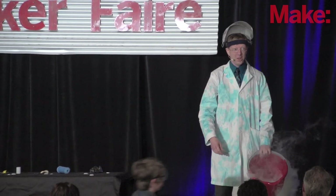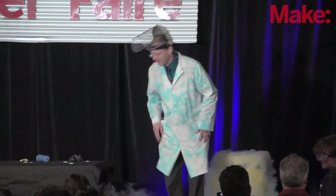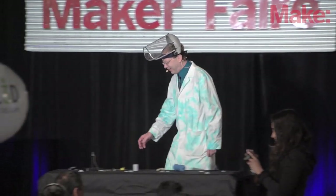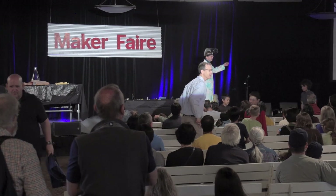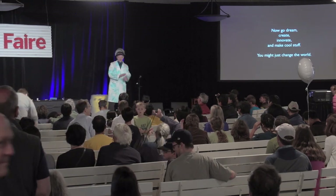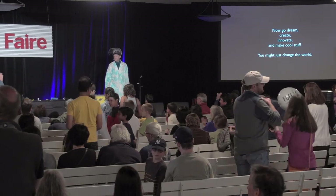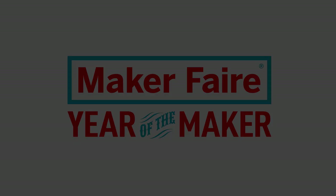Thank you very much for coming. Go out, make cool stuff, come back at Maker Faire and show it off. Have a great rest of the fair — it'll be an awesome experience. I'll be out to talk to you later. Thanks so much.